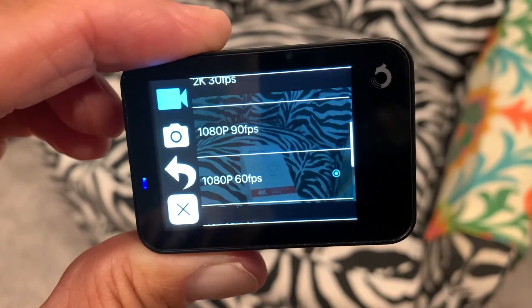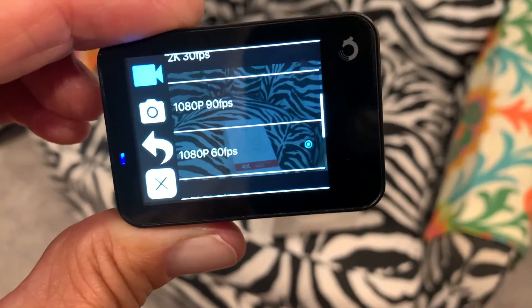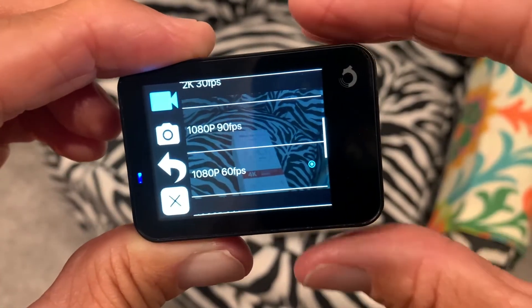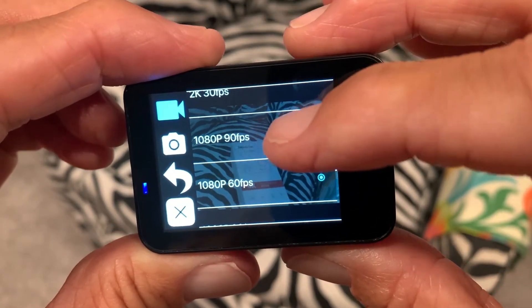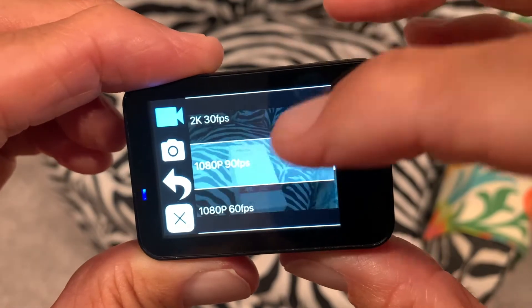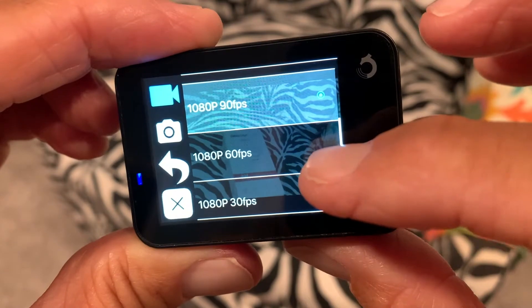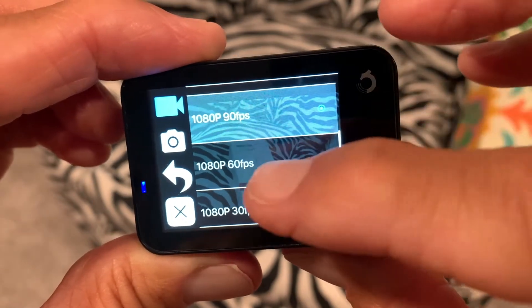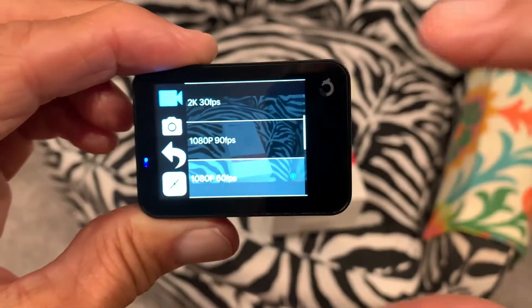Here's 1080p at 90 frames per second, and then I have it set at 1080p at 60 frames per second because I think that's pretty good. If I select that it would change it — you see, there used to be a little blue button there and now it's moved up there. If I go back like that, it goes back to that one. So that's how you change it.